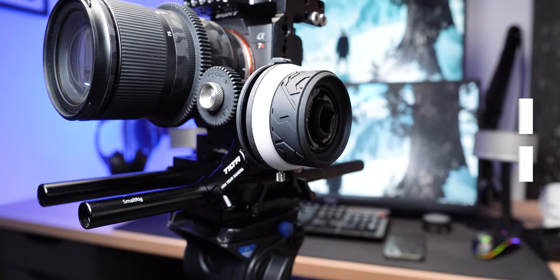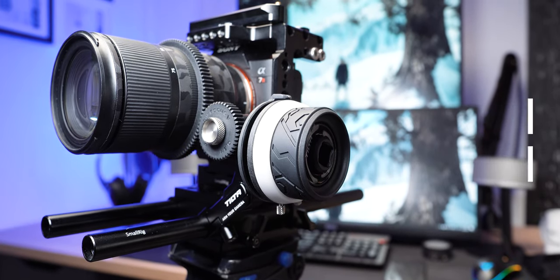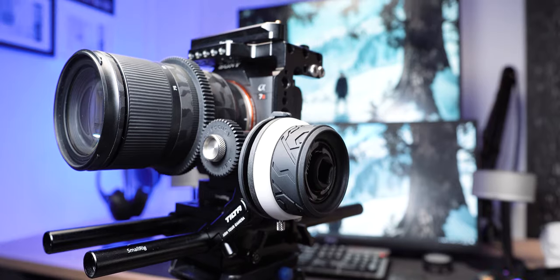This mini Follow Focus comes in at about 99 US dollars, which is about 150 Singapore dollars, which is relatively cheap for a Follow Focus system.